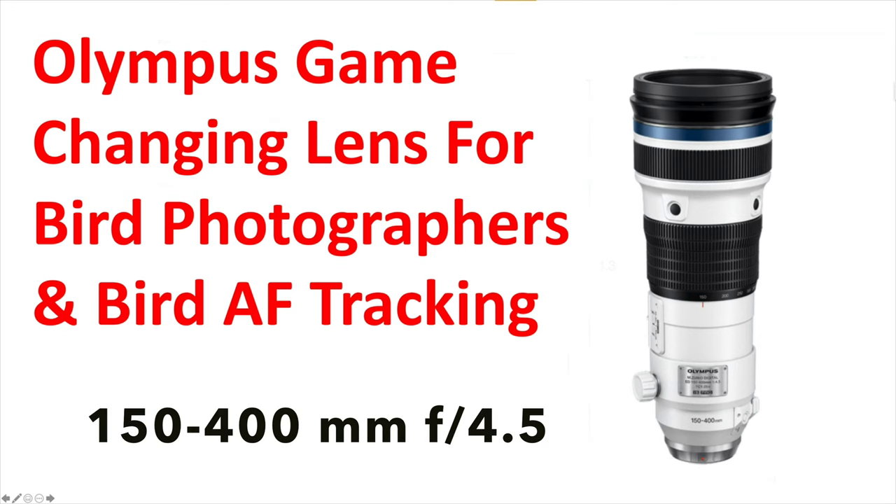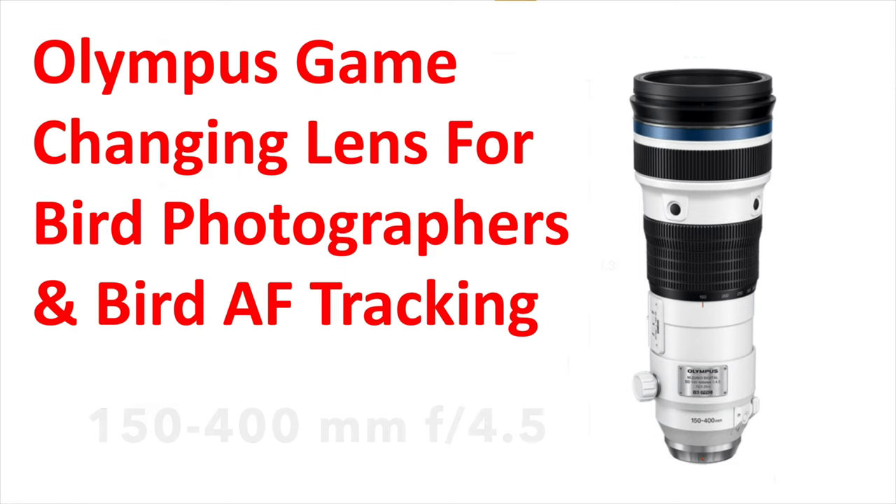Hi everybody, it's Tim with Tim Boyer Photography — I'm wearing my reading glasses today, so that's why things look a little different. Today's video is not really a tutorial; it's an announcement of a revolutionary, game-changing lens for bird photography: the 150 to 400 millimeter f/4.5 lens. It's going to ship at the end of January and it really is going to be a game-changing lens.